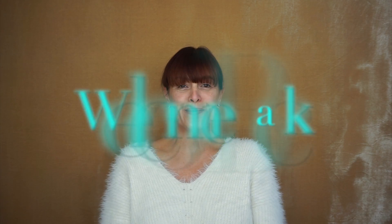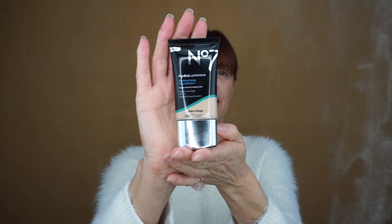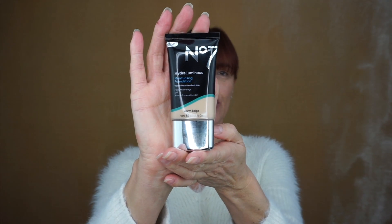Hey, welcome back to the Elmi Body Co. I'm Lorraine and welcome to this video. OMG, new Number Seven Hydroluminous Moisturizing Foundation — and there's a mouthful if there was one. So this is the new Number Seven Hydroluminous Moisturizing Foundation.